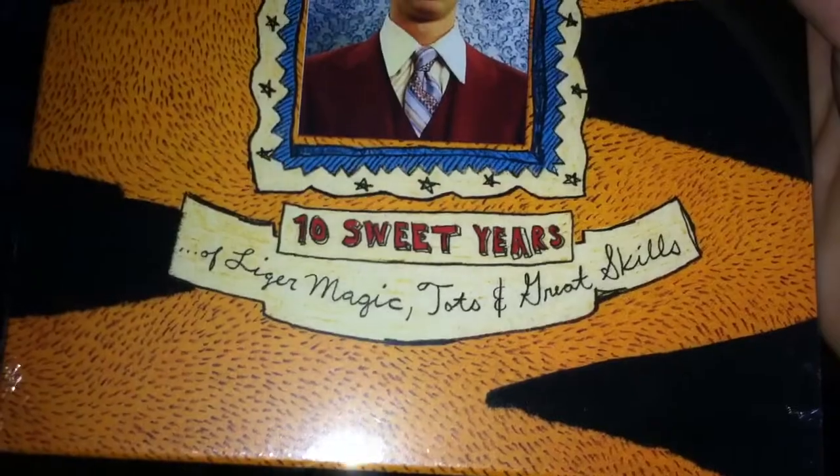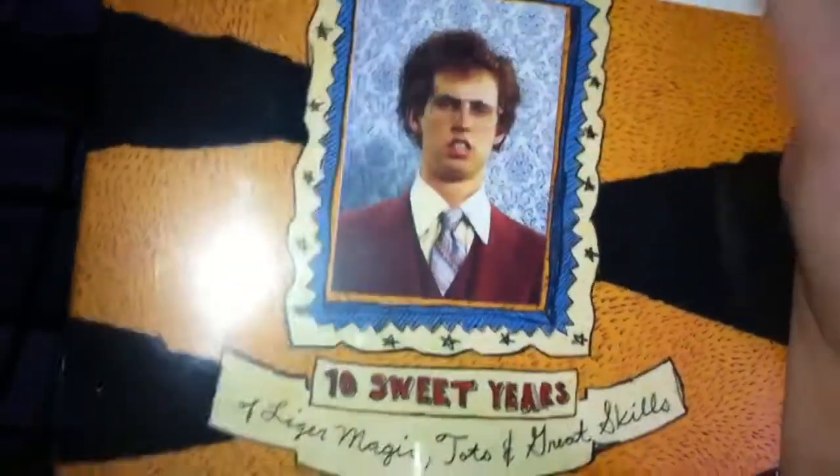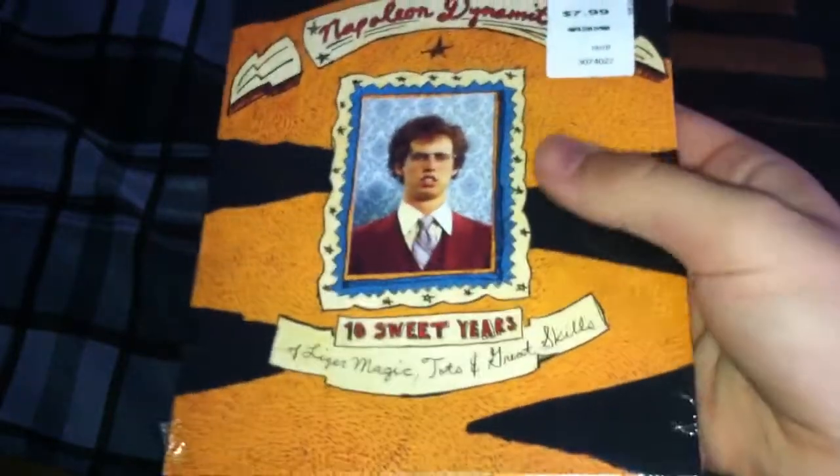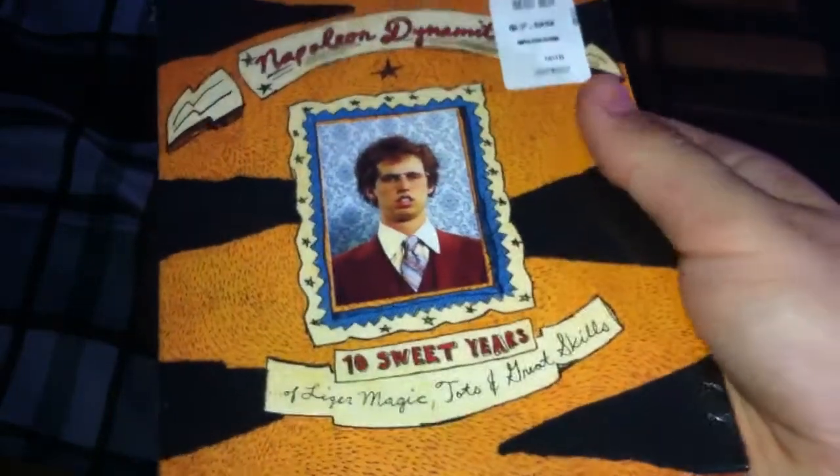As you can see, it features ligers, tater tots, and great skills. There's Napoleon — that's a nice picture — and on the background you have what appears to be a liger outline. It's very nice.